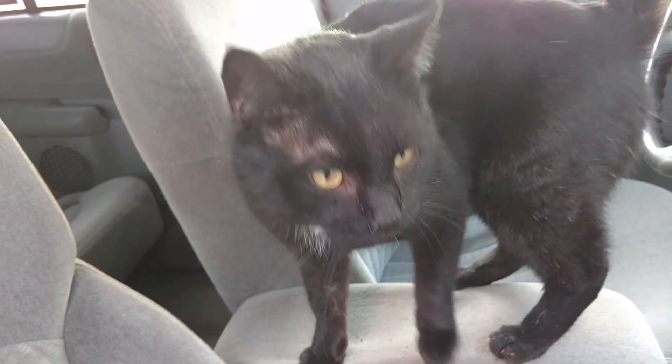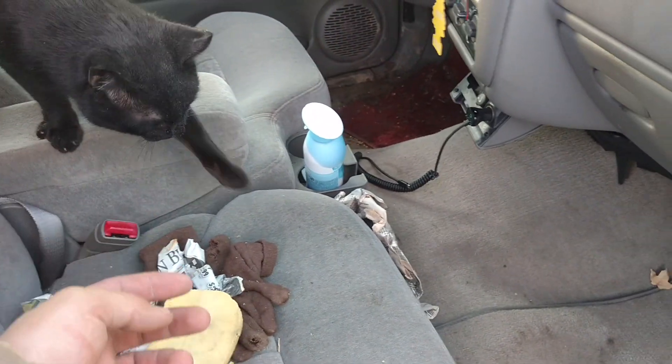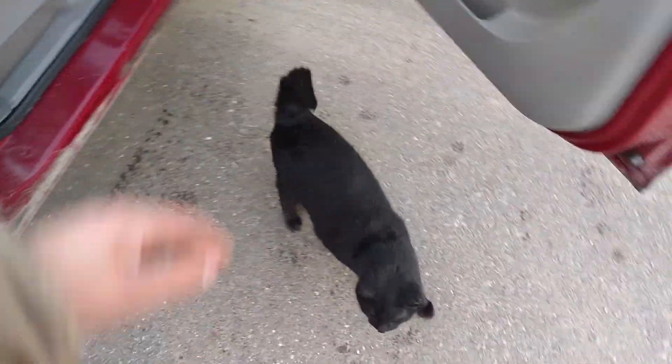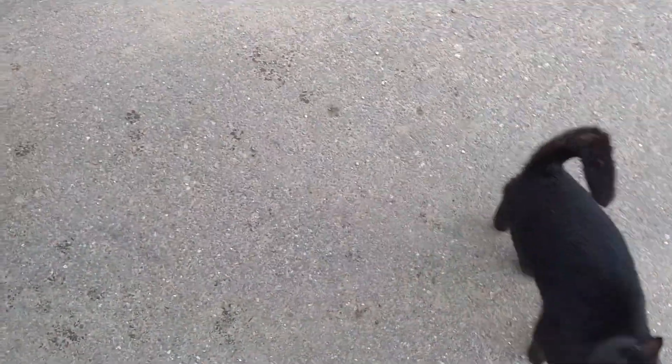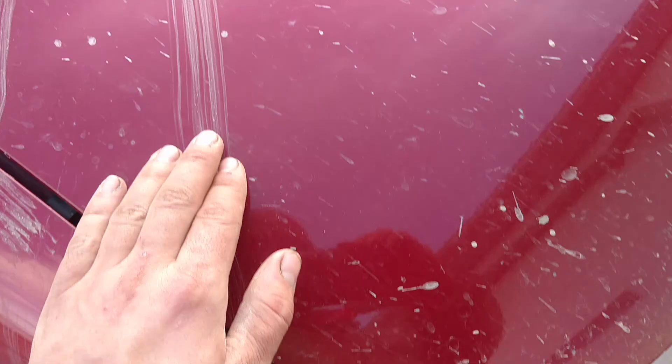Who told you to get in here, buddy? Come on. Out. Let's go. Come on. Out. I think the cat did that.